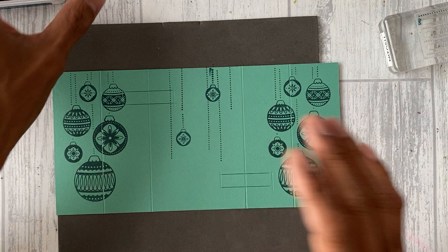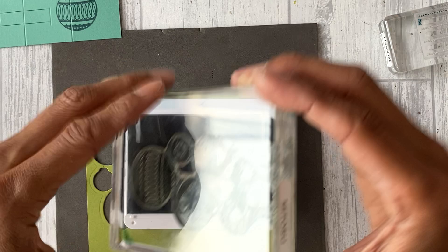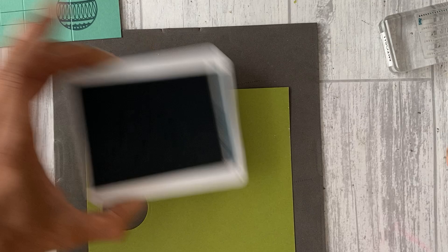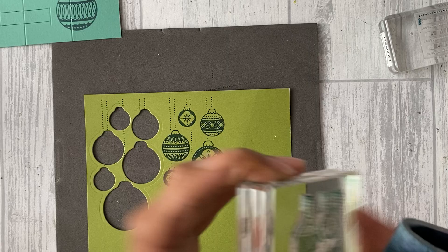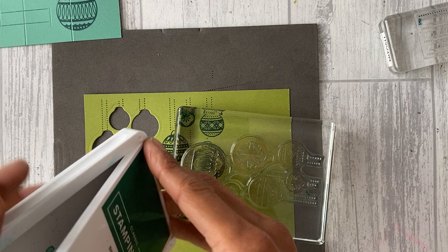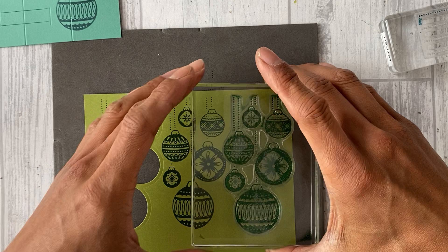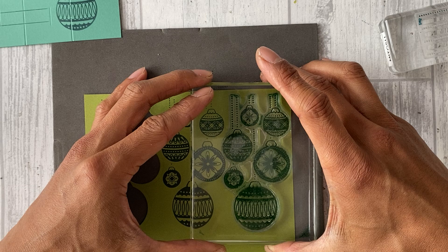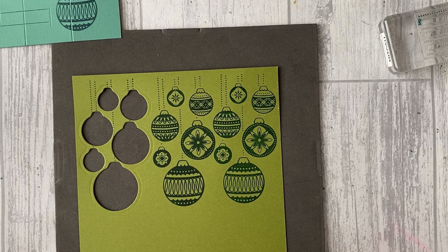Now that the stamping on the card base is done, we can stamp some more on the old olive. I'm going to use the same Pretty Peacock ink — tap tap tap all over — and then do it again in Shaded Spruce. The chamois is quite easy to use on large stamps as well.